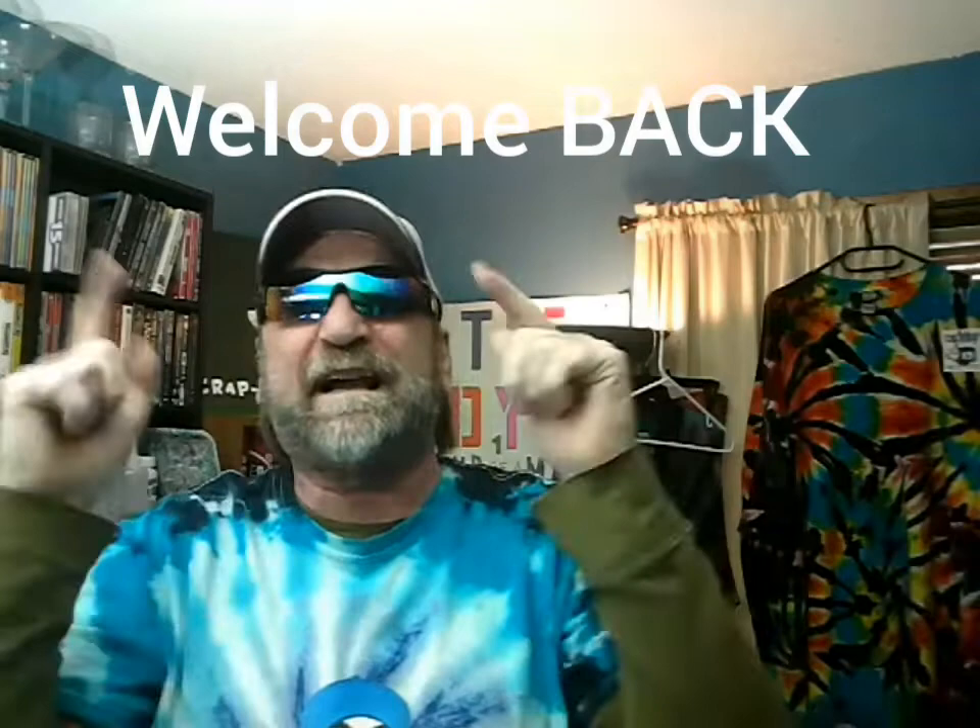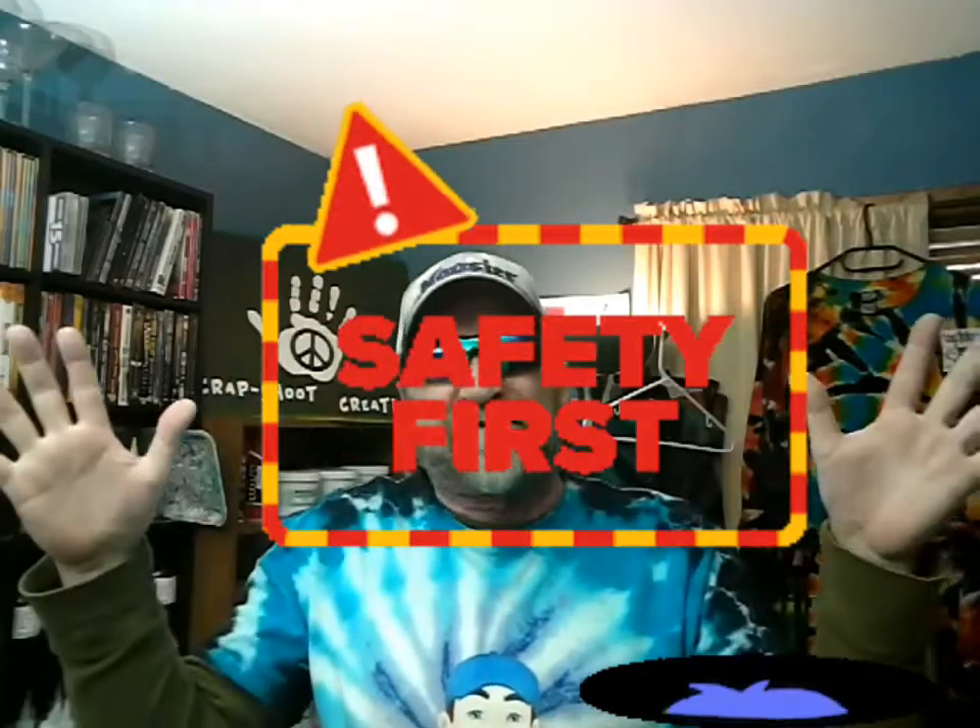Long time no see. Like I said, this is behind the scenes. We take it where no other tie-dye takes you. This is all about safety.